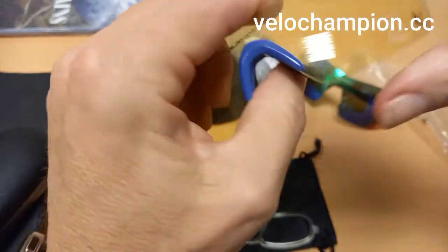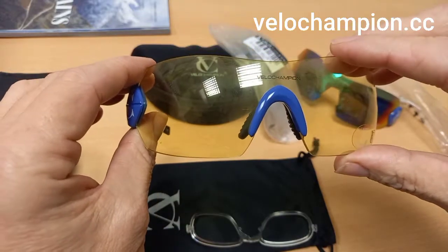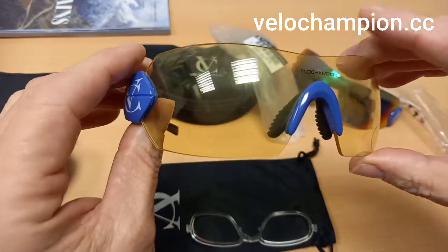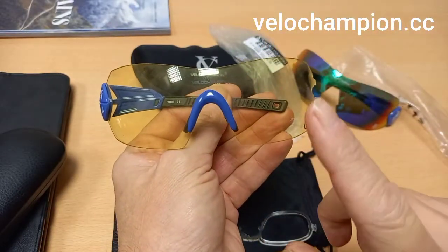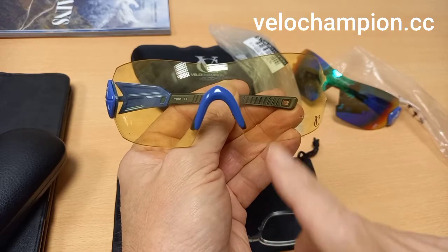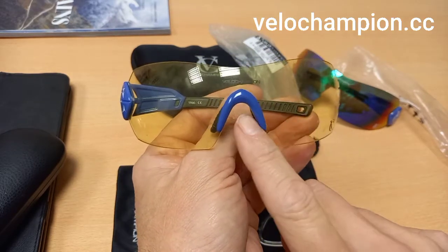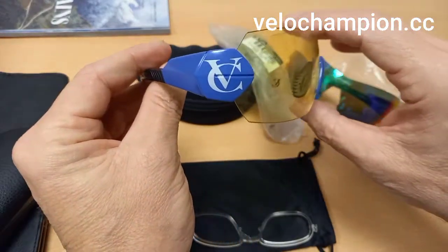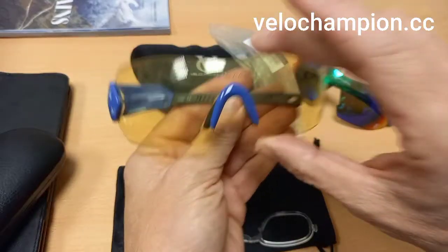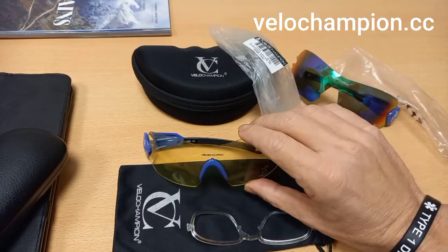In the description below you will see a more in-depth product review, and also web links to their shop and website. On the shop you will see they do a multiple range of these glasses, and you can customize and change the colors to suit your cycling kit or even blend it in with the brand of your bike. Very good, very simple to do.